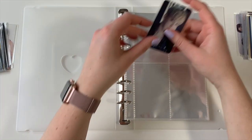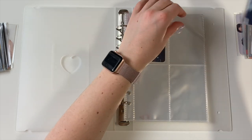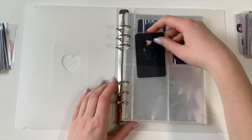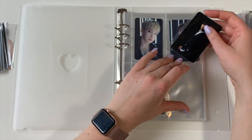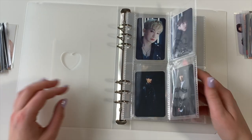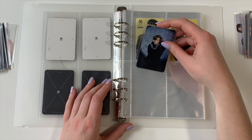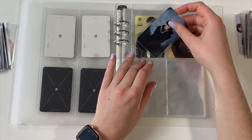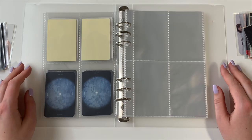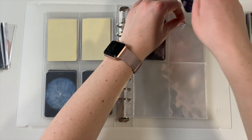I'm going to sort the cards by member — Wonho first and then Kihyeon. These are two-sided A5 sleeves, which means I could put cards on the back, but I'm going to try not to. Oh my gosh, this looks so nice — all the Japanese sets are so cohesive! I think it would also be really nice if you're going on a trip to have an A5 binder, because you could just take this with you instead of your whole giant binder.